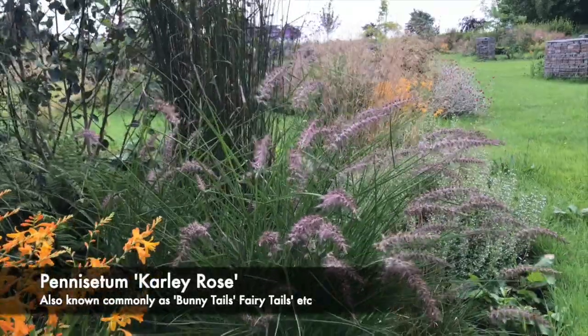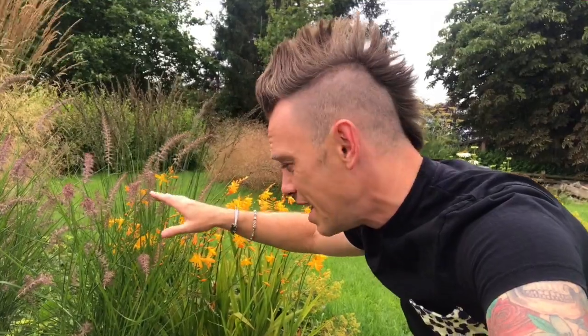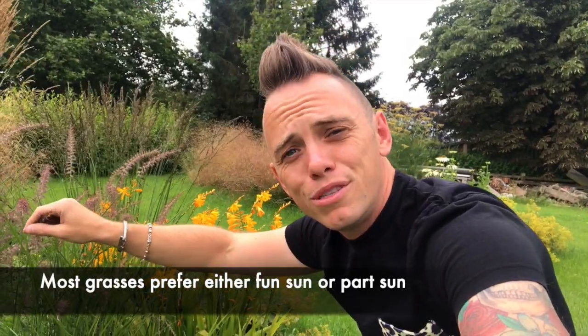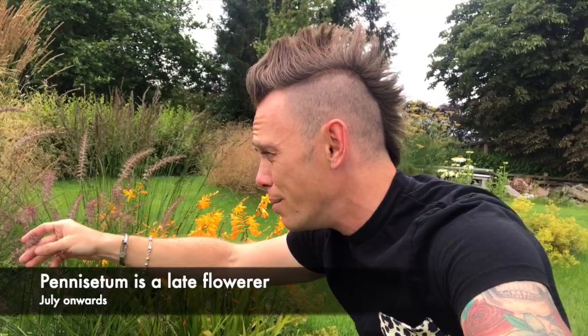The first one on my hit list is this — it's a Pennisetum called Carly Rose. As you can see, it's got a pink tinge to it. It's only a small grass and doesn't really get much bigger than this, roughly around 60 centimetres. It's relatively hardy and if you grow it in full sun or dappled shade you'll get these beautiful red seed heads from late summer, usually from July onwards. They keep in my garden until about November. Start with the Pennisetum — they look beautiful and are really easy to grow.